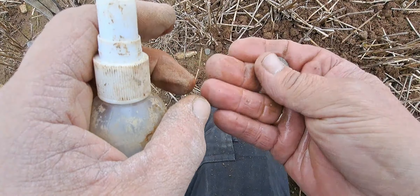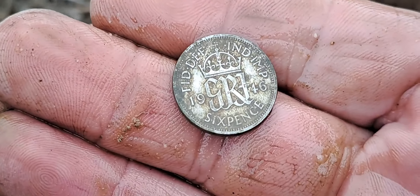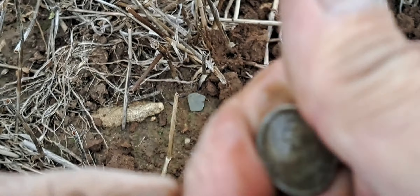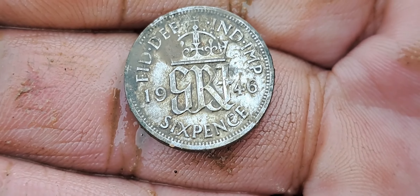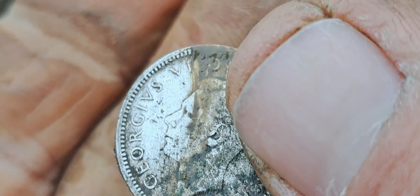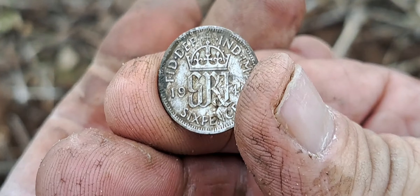Sixpence! Yes, it's a sixpence - there we go. Silver - is it going to be 50 percent or 100 percent? Let's zoom in. Okay, 19... is that 1946? So is it George VI? So it's 50% silver then. Let's check that date - yes, it's about 46. Yeah, George VI. So there we go, it's 50 percent - that'll do! 82 with the techno program, lovely jubbly coinage.